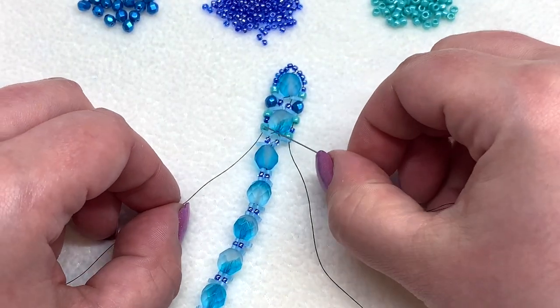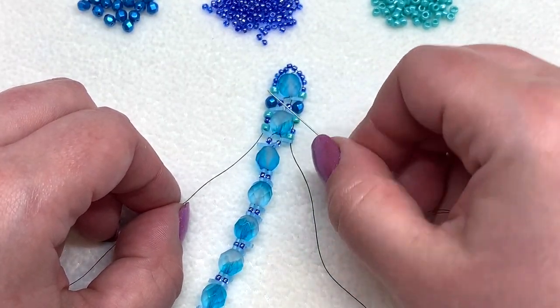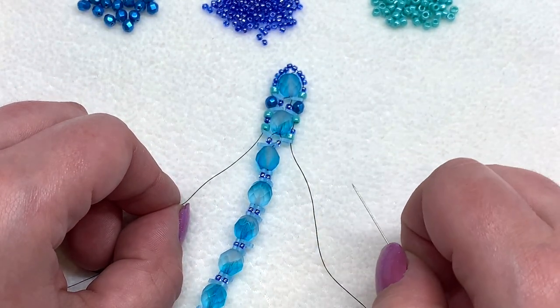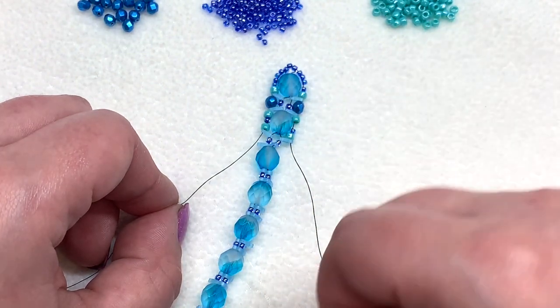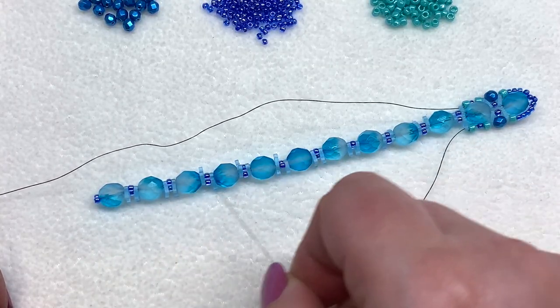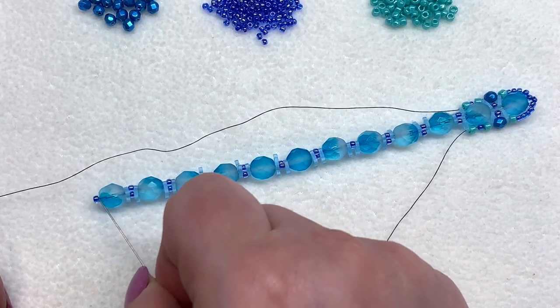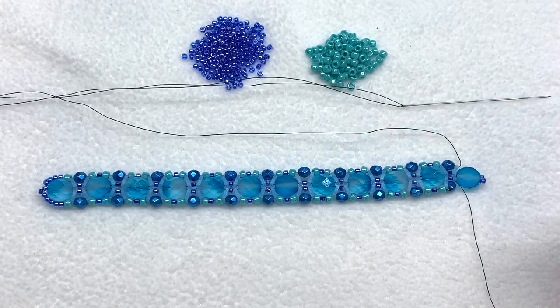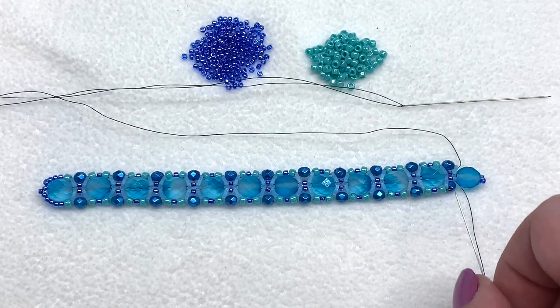Don't worry if it's a little loose right now — this will tighten up as we go, as we still have more steps to complete. Keep adding those beads in between the quarter tilas and we'll meet back once we get to the last eight millimeter fire polish.